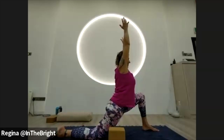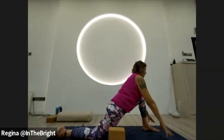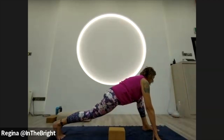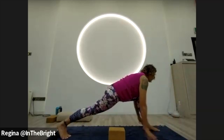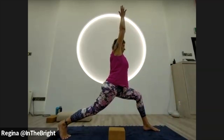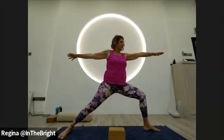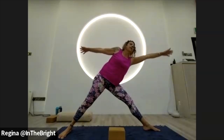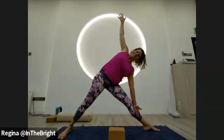Take a full breath in, full breath out. Then go ahead and let the hands frame the feet, tuck the back toes, finding high lunge — ball of the back foot actively pressing into the mat. When you're ready, float up into high lunge. Take a breath here, then turn that back heel down, open the arms into warrior two just for a moment, then straighten that bent knee, reaching forward and finding your way to triangle.